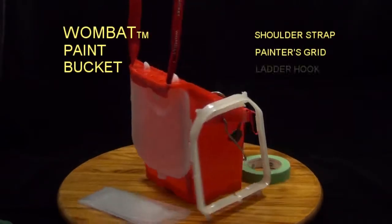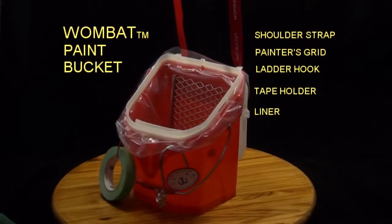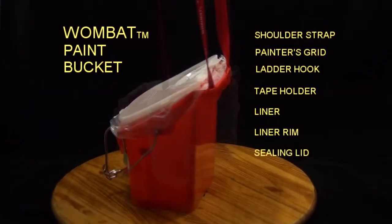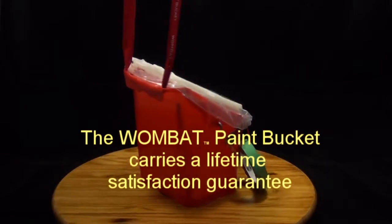Thanks very much, Stuart. The Wombat Bucket Snifty Strap — clip it on and off like that. Work with OSHA rules on the ladder on your job. Climb on up hands-free, hook it on for safety.